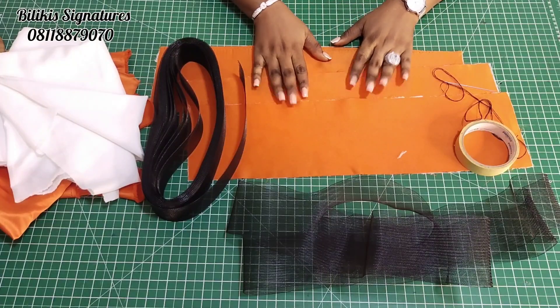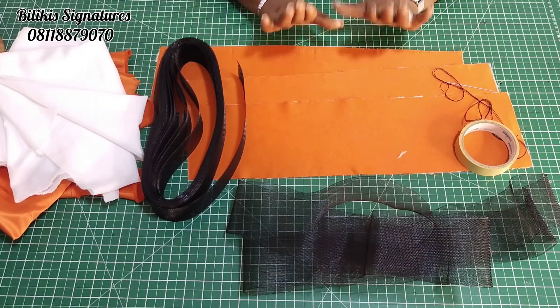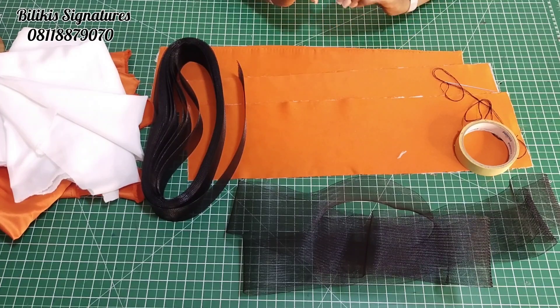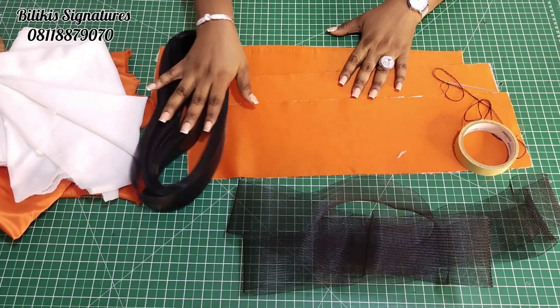Hi everyone, welcome back to my channel. My name is Lokis. How are you all doing? Hope you are good. I'm back with another tutorial on how to make this structured piece on the thumbnail using the Air Braid Ocarina Line, which is this piece I have here.